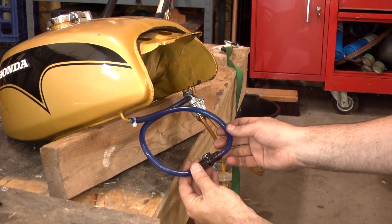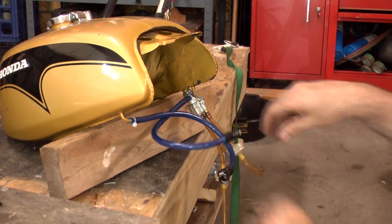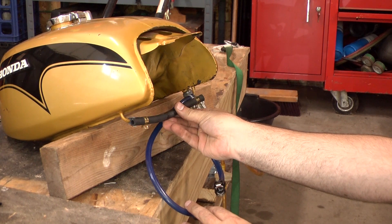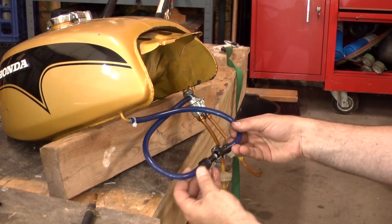Anyone that has these old bikes with the crossover tubes knows that when you want to take your fuel tank off, you've got gas leaking all over the place. So here's my old crossover tube as you can see — just a straight tube. It runs under the frame, and you have to pull that off and take your tank off. And when you do that, unless you're totally out of fuel, fuel leaks out all over the place.